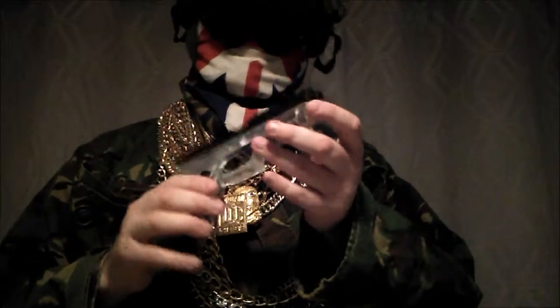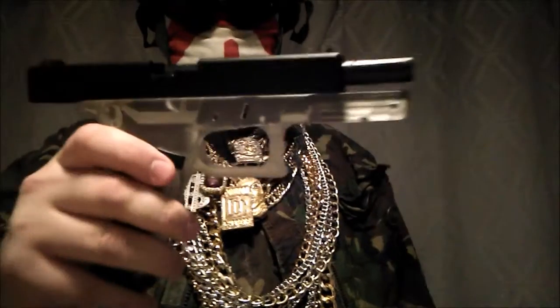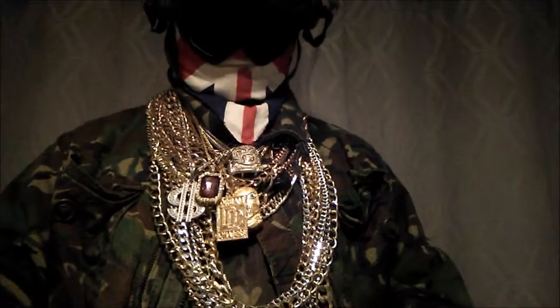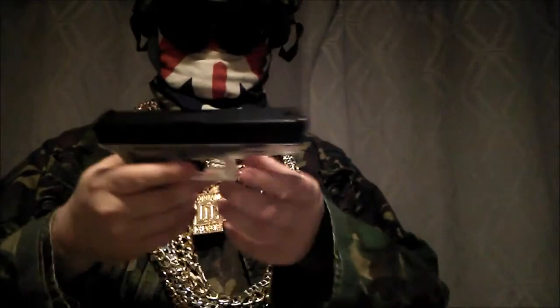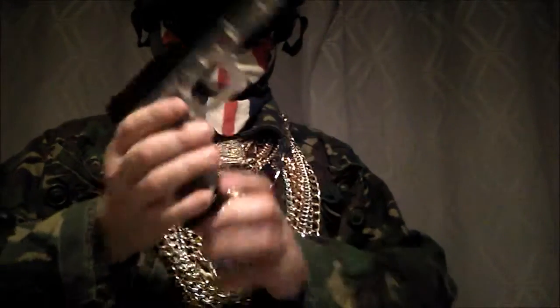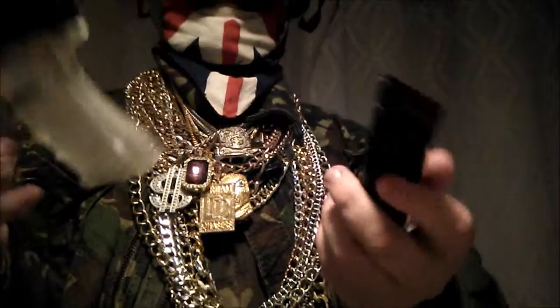What I like about this gun is that when it's empty, it locks back. So this is the magazine here — you push this button and it comes out.